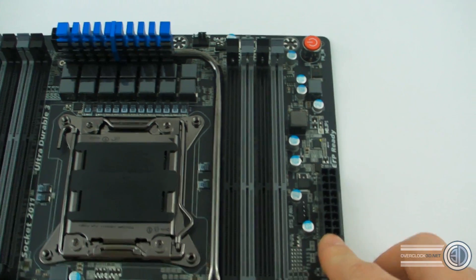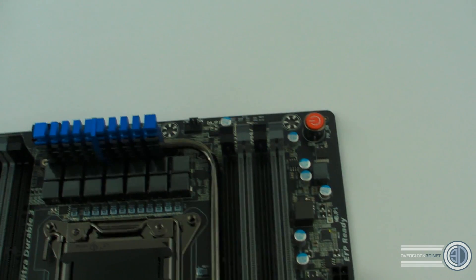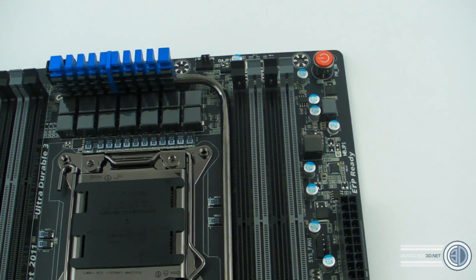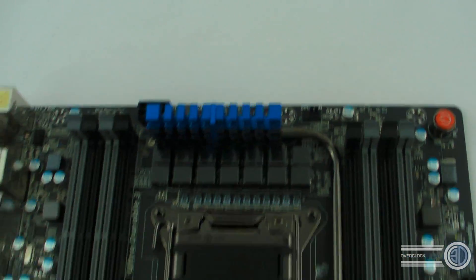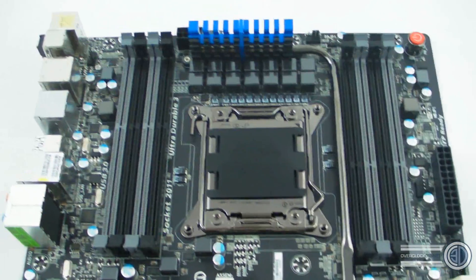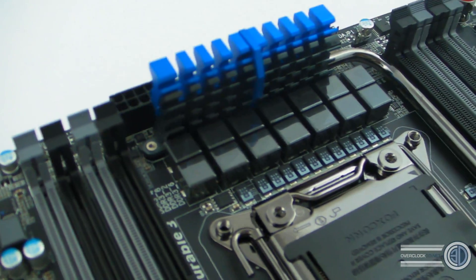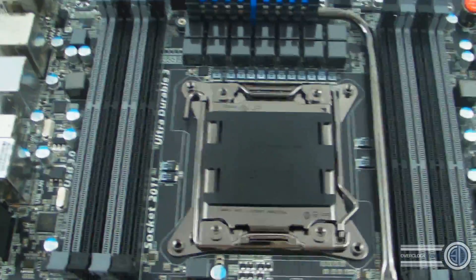There's a 24-pin connector for power, a power switch at the top, and another system fan header. You can see we've got proper quad-channel memory with eight DIMM slots altogether. Close-up look at the digital power — and have a look at that heatsink, one of the sexiest heatsinks I've seen. I really do like that.